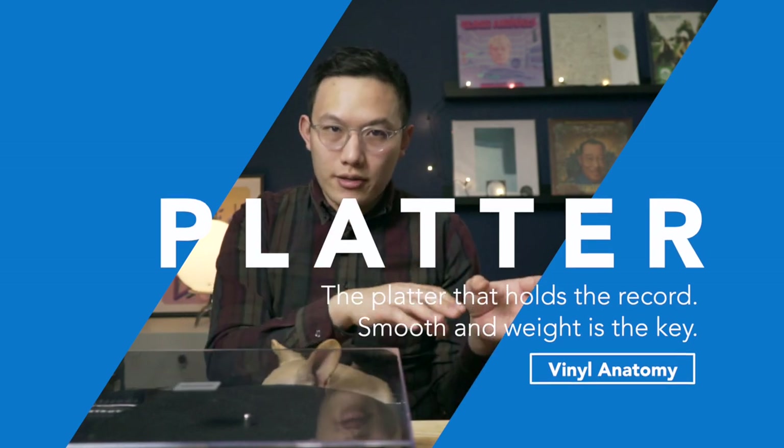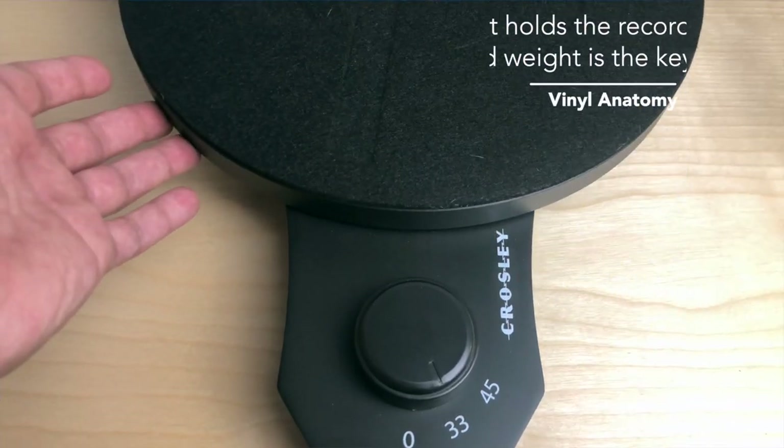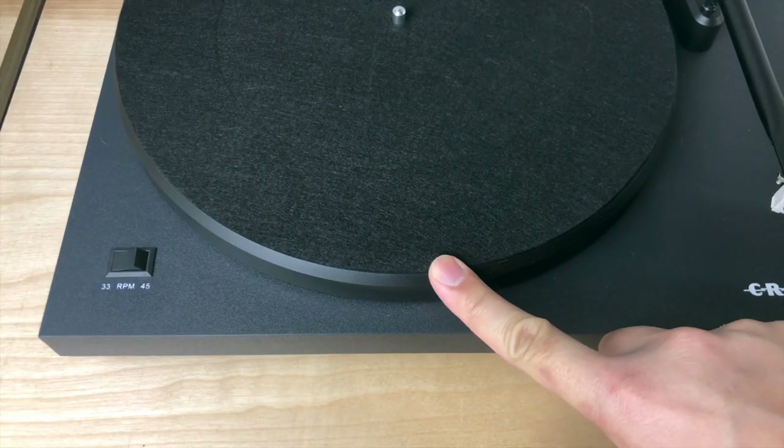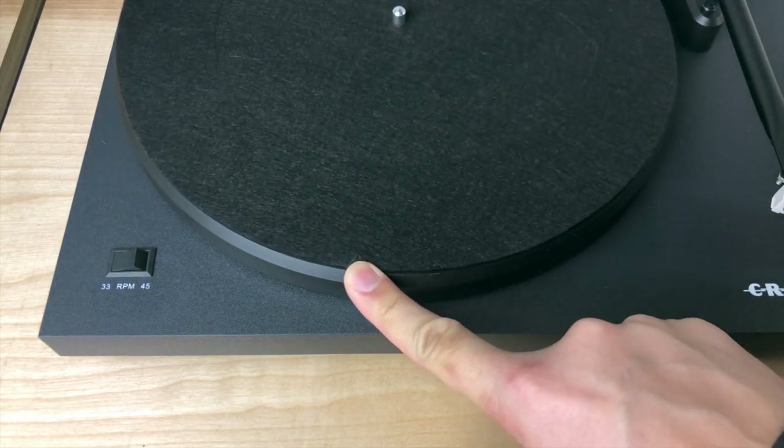Now let's look at the platter. The platters on both turntables are metal — heavy and smooth, great for entry-level pricing. The C6 has a slight bevel on the edge that makes picking up records after playing easier. Little things like this are a sign of caring about detail.